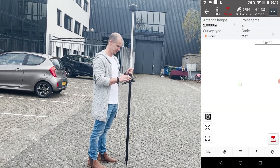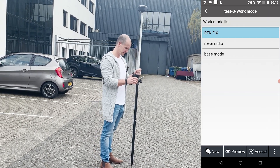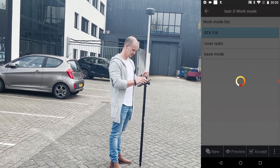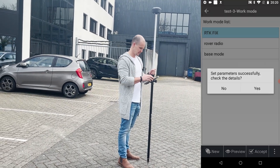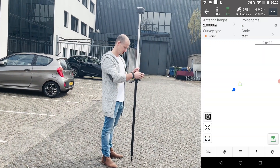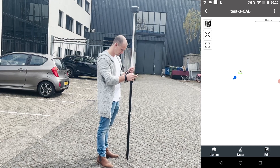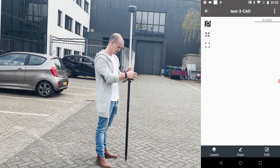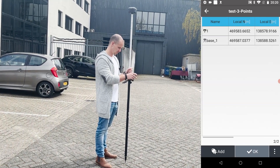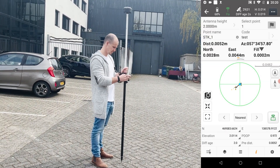Connection dropped, give me a second. For some reason, my internet dropped. Let's just go to cart — Points, Points Manager, this one — and there you go. Now we're back in there.